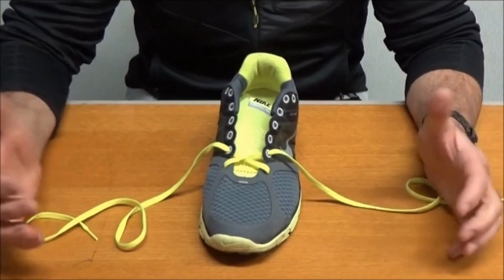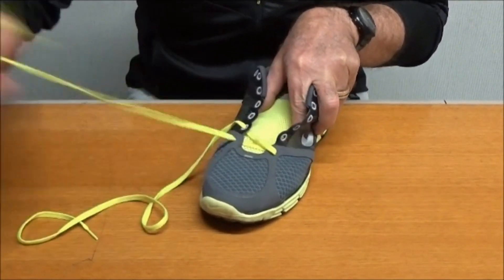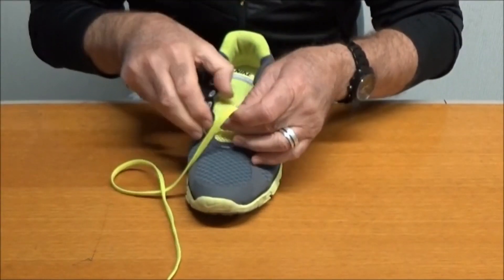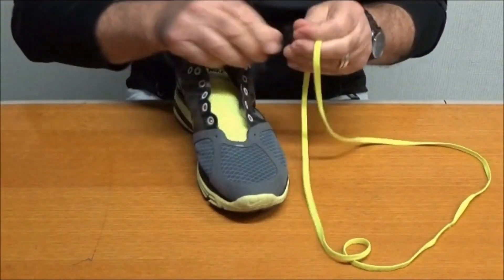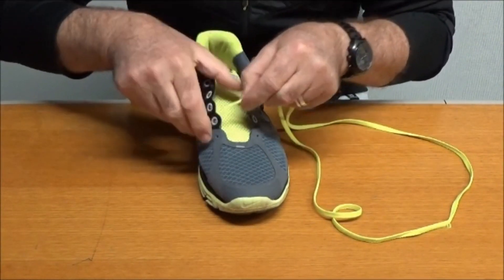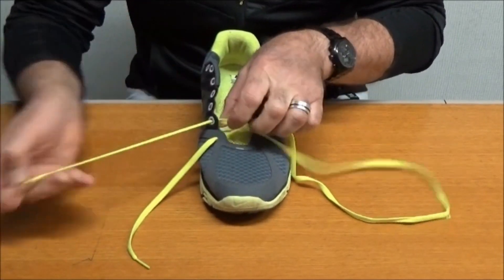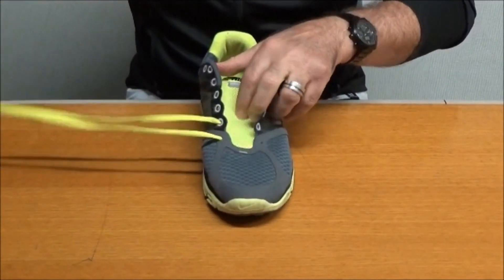This next one is called parallel lacing, and it's a bit tricky, so pay attention or I'm going to tell your mum. What you do is remove the lace completely from the shoe. Then, on the big toe side — the hallux side — we're going to lace it through the bottom eyelet here, and pop the second one through there as well. Make sure that your laces are equal length, and then next we're going to thread this through on the other side parallel.